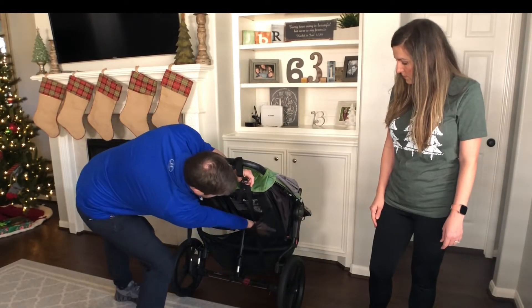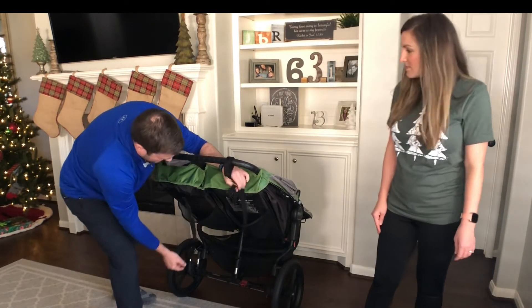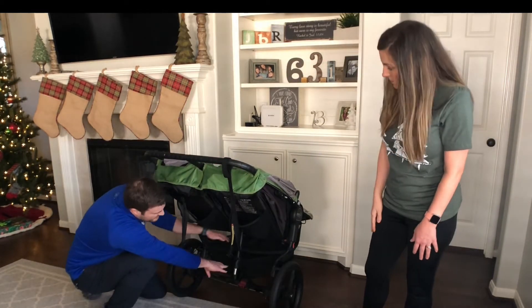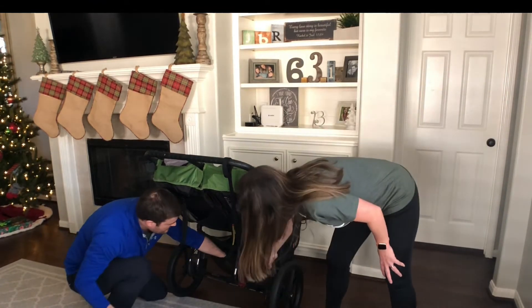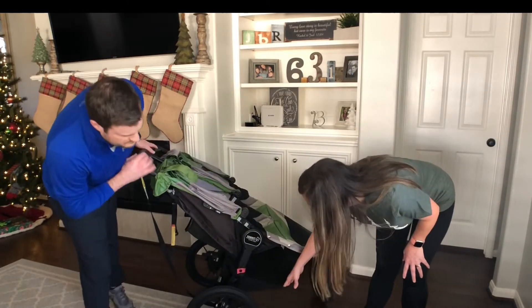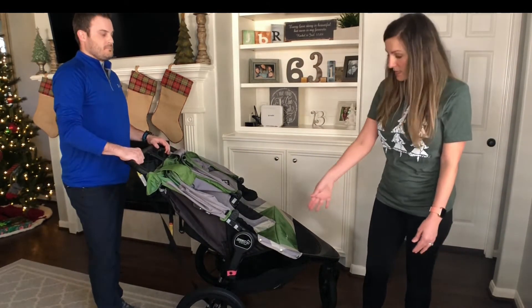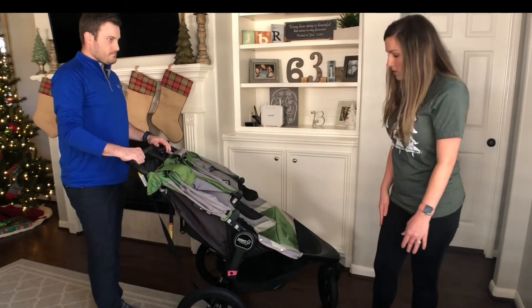It also has a couple of pockets in the back where you can put a spit-up cloth, bottled water, or whatever you need, plus a deep pocket down below for bigger items. One thing I noticed is it might be easier to access that lower pocket from the side rather than the back, since the opening seems a bit bigger there.